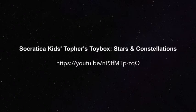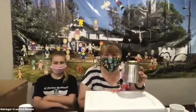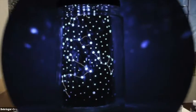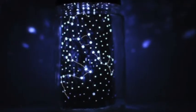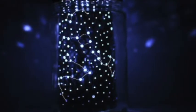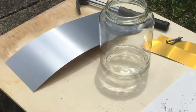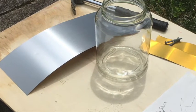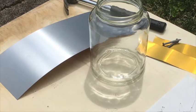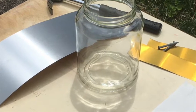If you'd like to see the entire video, go to Topher's Toy Box Stars and Constellations on YouTube. Now, let's do a craft where you can have a jar full of stars right in your room. This is an activity you might want to watch me do first, and then try it yourself at the end so you have more time to put into it. For this activity you're going to need an old clear jar — like a mason jar or an old spaghetti sauce or pickle jar that's been cleaned off and the label taken off.